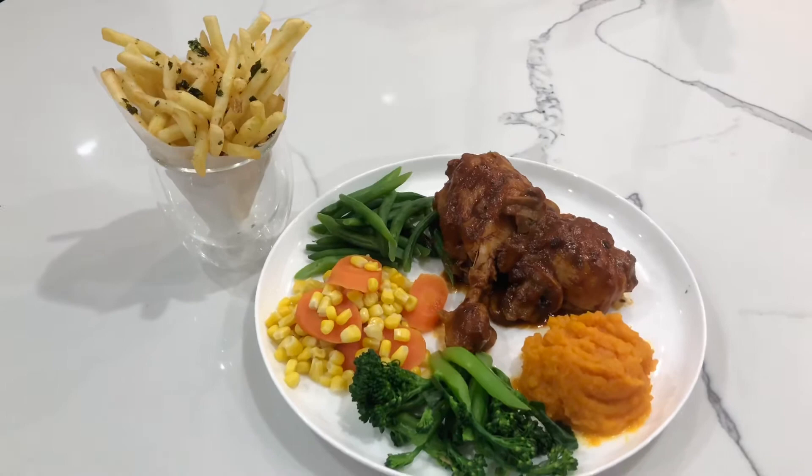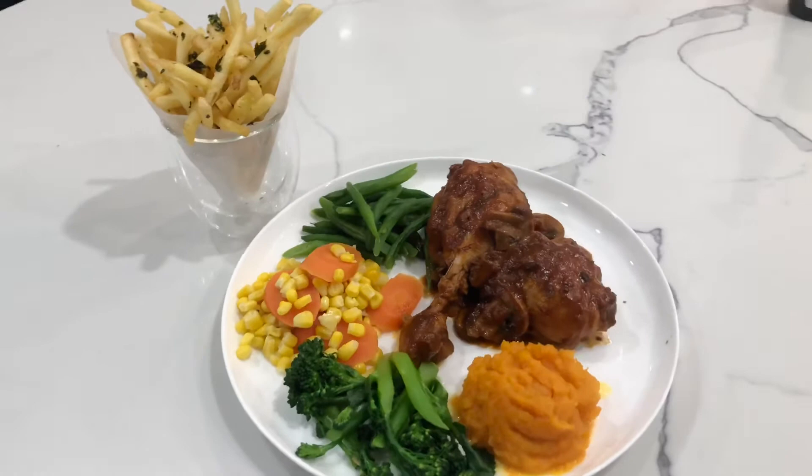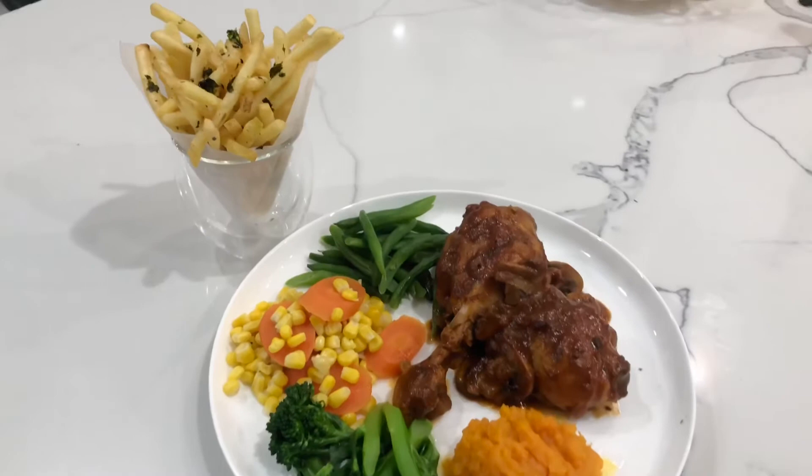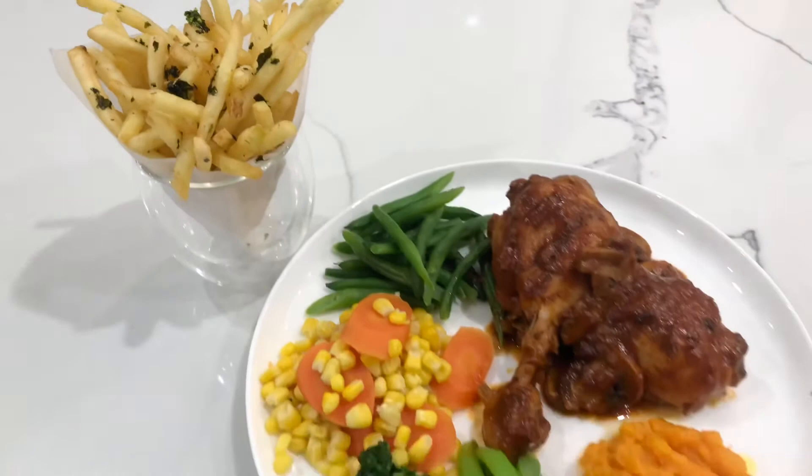We just want to take this opportunity to say thank you so much for joining us in the kitchen to whip up this meal. We hope you enjoy cooking, and if you do, please leave a like and subscribe to support us. Thank you so much for your love and support — we always look forward to seeing you in our next video.